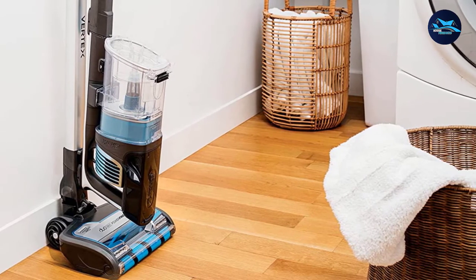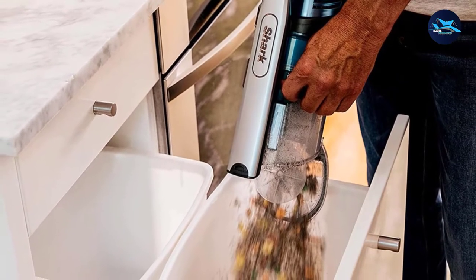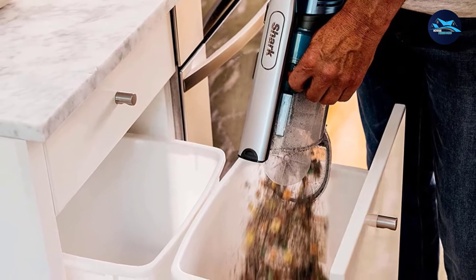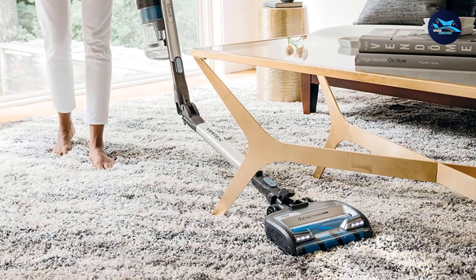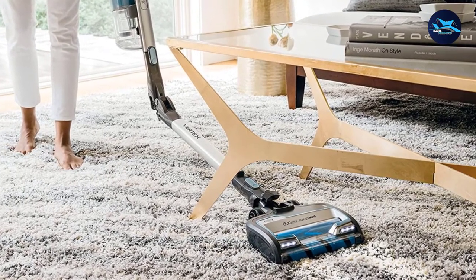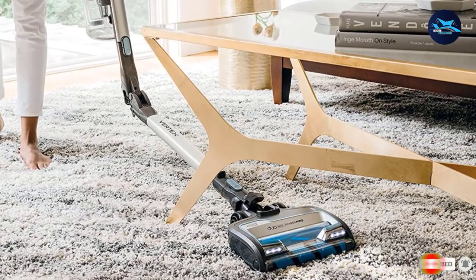No surface was left unclean in this vacuum's path. It was equally powerful on hardwood, low-pile, medium-pile, and high-pile carpet, so you can clean with confidence whether you're sucking up Cheerios off the kitchen floor or pet hair from the living room carpet. If you're looking for the power of an upright vacuum but want the convenience of a cordless stick vacuum with space-saving features and a long battery life, then this is an excellent pick.